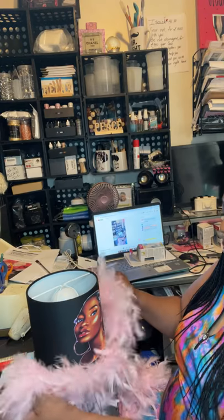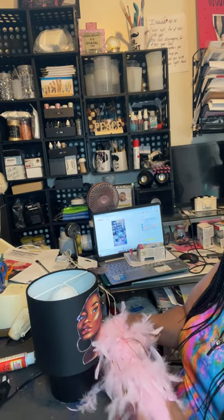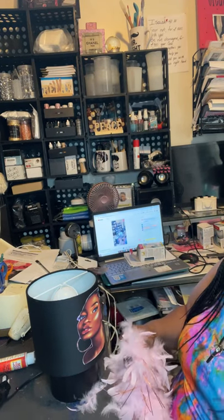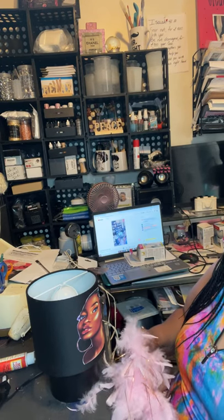Her name is Tracy Simmons Gordon — or Gordon Simmons. She does have a YouTube channel: Tracy Simmons Gordon, or Gordon Simmons — I might have it reversed. I think it's Tracy Simmons Gordon. You can look her up on YouTube and ask her on her YouTube page if she has any more of these lamps, because that's where I got these from.